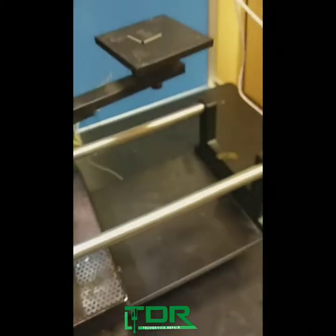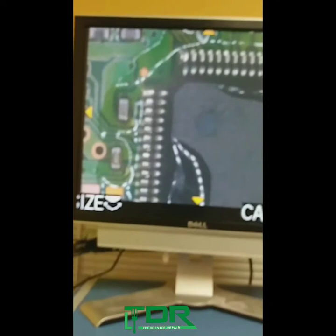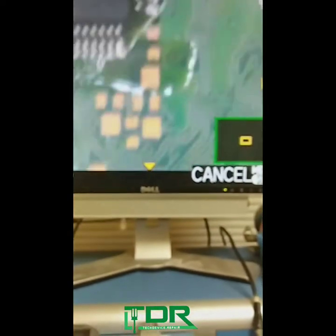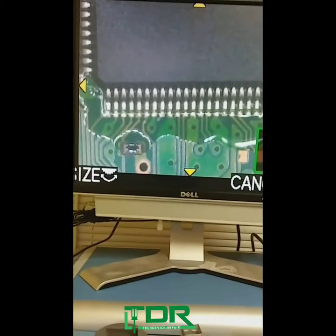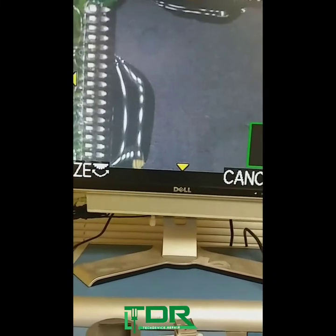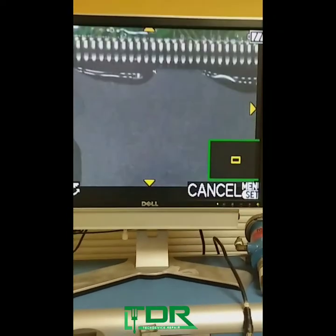If we take a look at exactly what it looks like here, it's not really settled in — it didn't settle in on the top because there's no flux. That is a known fact. But it did kind of take hold of the shape of what it needs to be right there. So we put the no-clean flux on and we're gonna give it another reflow.